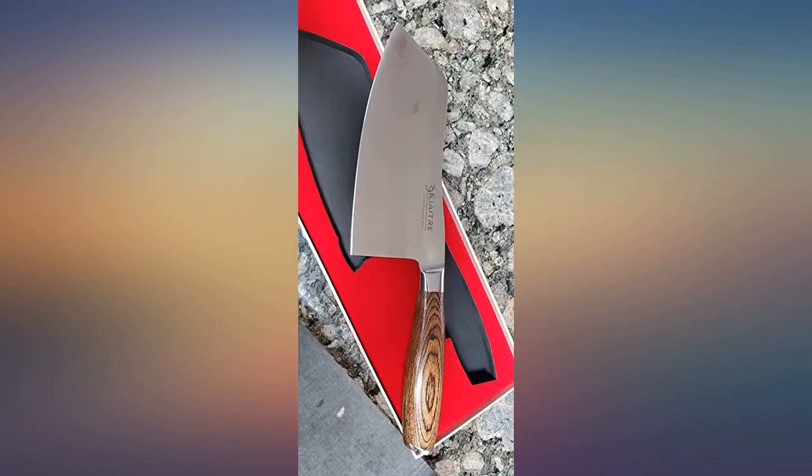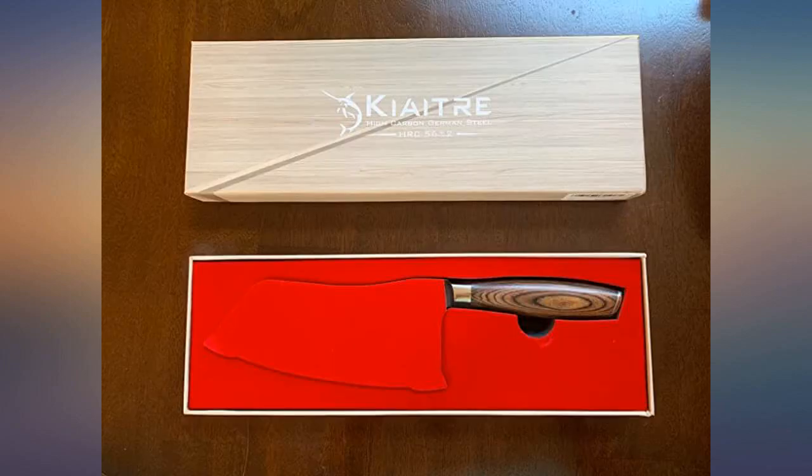The cleaver comes in a really nice custom box to keep it safe and sharp during travel, and it comes sharp out of the box. I was really pleased with how easily it cut on my first use.